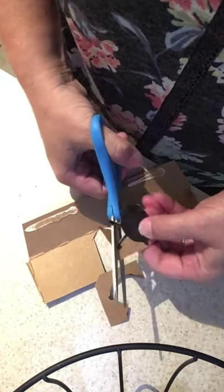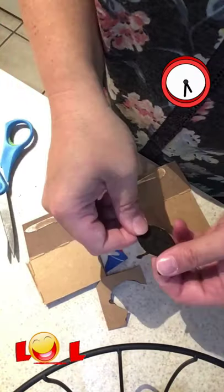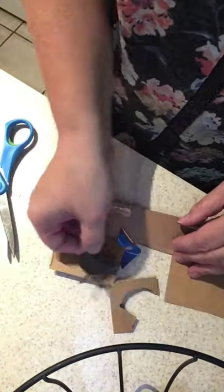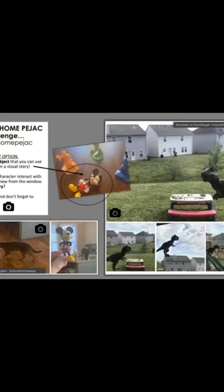The third step is to take it to the window and take a picture of it, putting it in different positions. My spaceship is ready to fly off! Remember, you can draw any object interacting with its background. You can also use a small toy instead of a drawing, like my friend Ted, another art teacher, did.